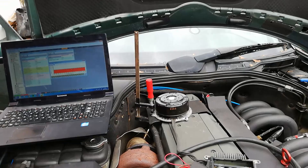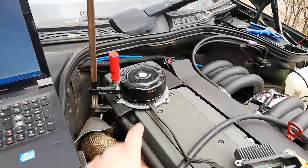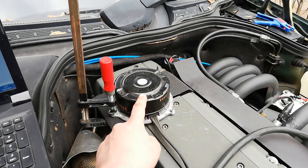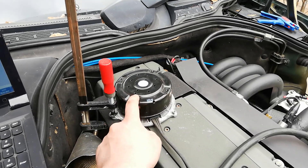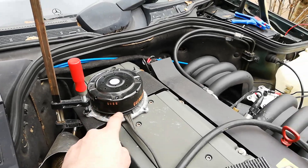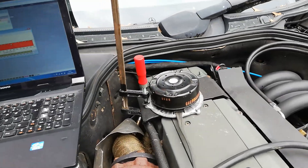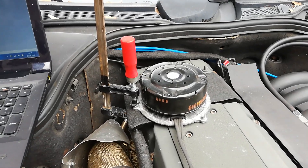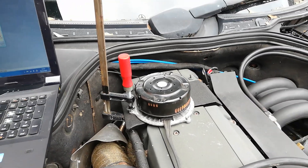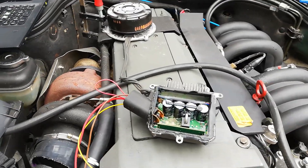There's another addition to my car. What I got here is a 600 watt fan motor from a W203 chassis, and what's special about this is it's a brushless DC motor and it has a variable speed control controller.